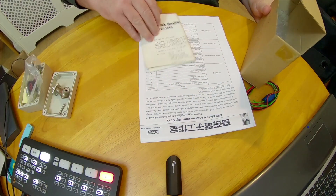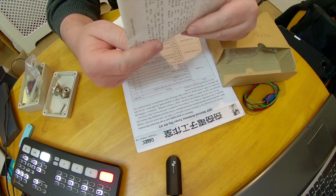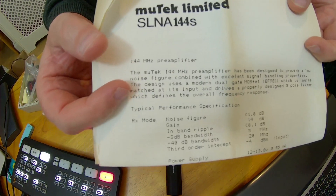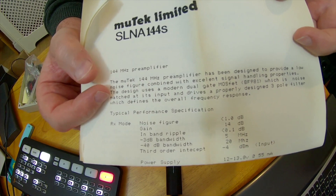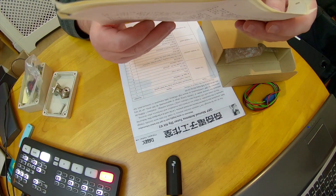How old was I in 1990? Probably about 24. Anyway, it comes with instructions as well, and if you're interested in the specs let me see if I can get you close enough to see that.